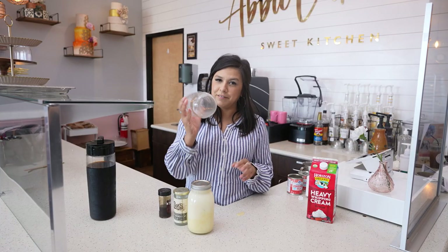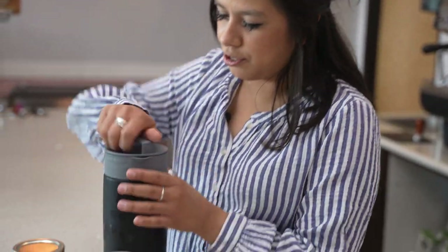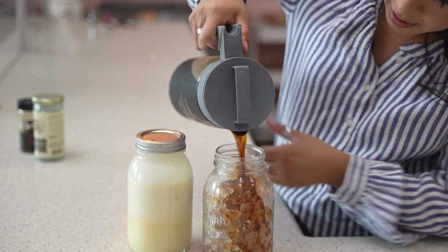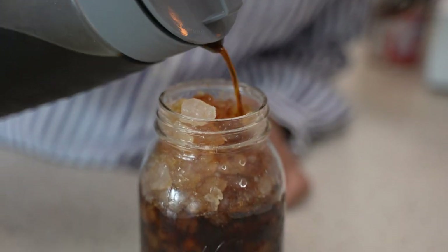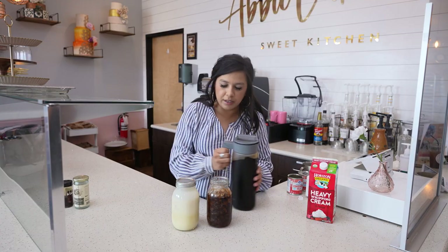I'm going to grab some ice to fill up the glass, put our cold brew in, and then top it with our sweet cream. We also talked about flavoring the sweet cream, but you could also flavor your coffee — you could put a pumpkin syrup or caramel syrup in with the cold brew before adding the sweet cream.